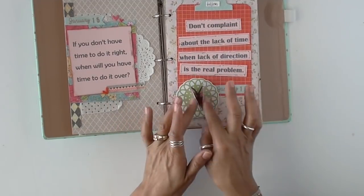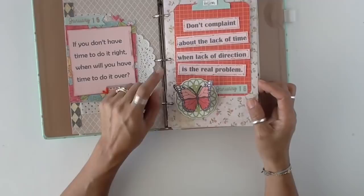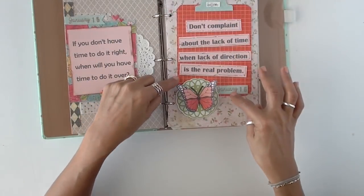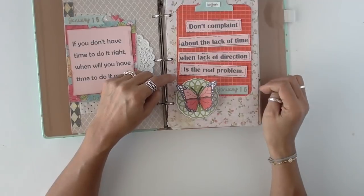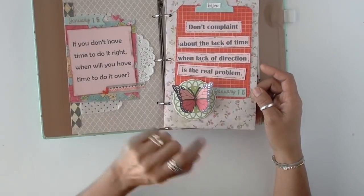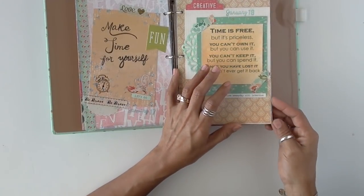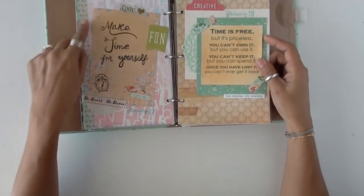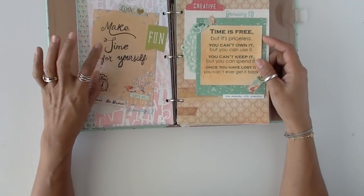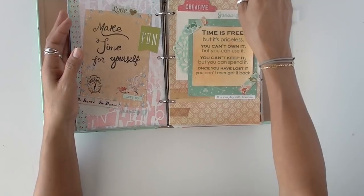Here's a butterfly — always do that. 'Don't complain about the lack of time when lack of direction is the real problem.' Isn't that the truth? Very simple — created kind of like a little mini clipboard and just added those. It's easy to just print them out, cut them out, and stick them on. I was still doing January 15th, January 16th, so I was doing good working on one quote a day. This was kind of like a journal card. I was trying to use my own handwriting — 'make time for yourself,' very, very important.